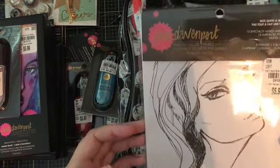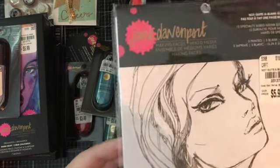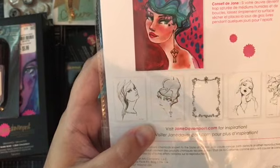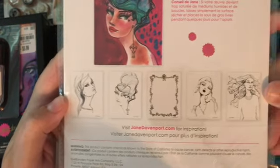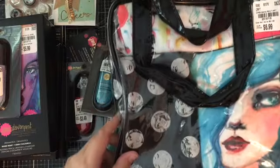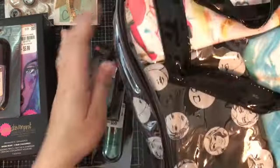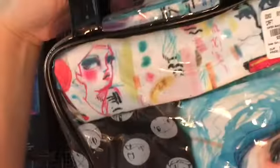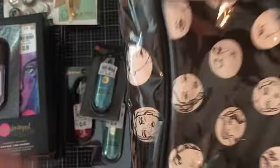I got this Jane Davenport 'Not Quite a Blank Slate' set — basically you get a bunch of faces to paint, including a portrait, and a lot of ladies to use mixed media on. So I thought this was really pretty. And then I picked up these bags — they were only $6.99 and they're Jane Davenport. They come with three different bags like cosmetic cases that you can store your stuff in. Really, really cool. I should have picked another one up but I didn't.